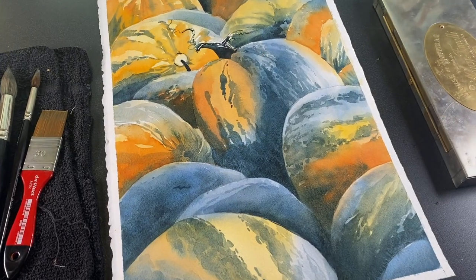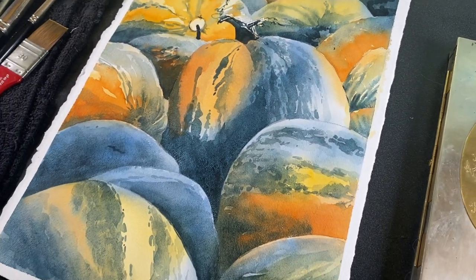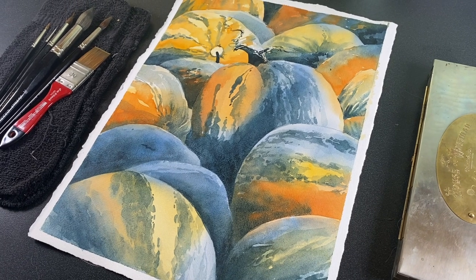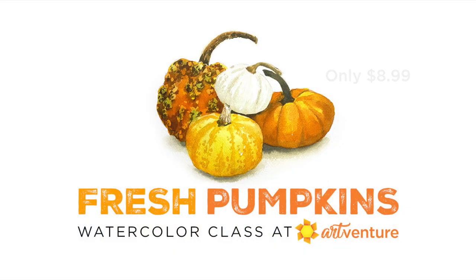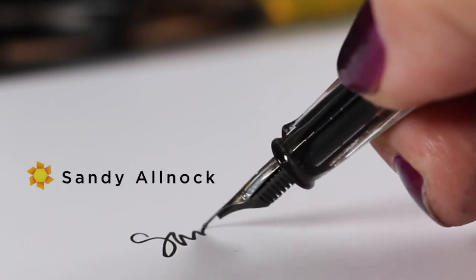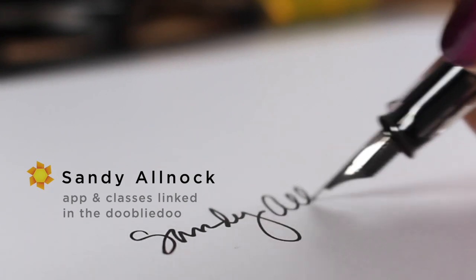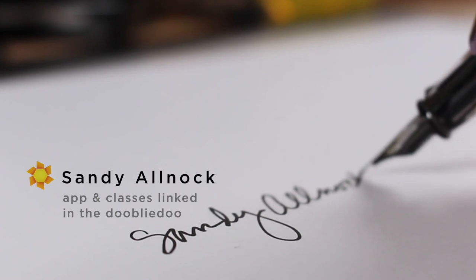Some of you might be thinking this is a crazy painting to try, but if you still want to paint pumpkins I have a beginner class at Art Venture, my community on Mighty Networks. There are a couple thousand of us sharing artwork every day over there — no algorithms, no ads, just us and our art. It's free to join; the class is only a few dollars to help fund the platform, and you get to learn how to watercolor pumpkins. I hope to see you over there, and if not I'll see you in a couple of days with a new video. In the meantime, get out there and create something every day!